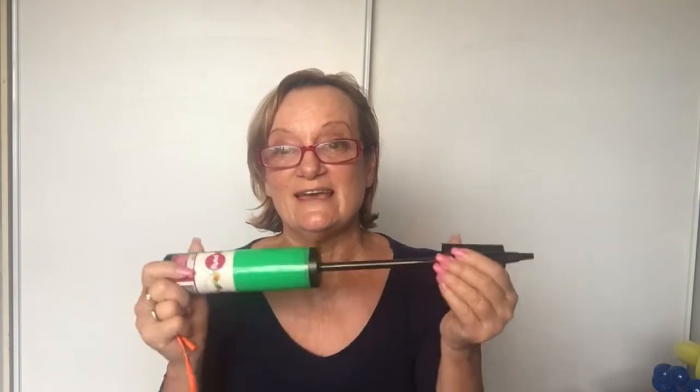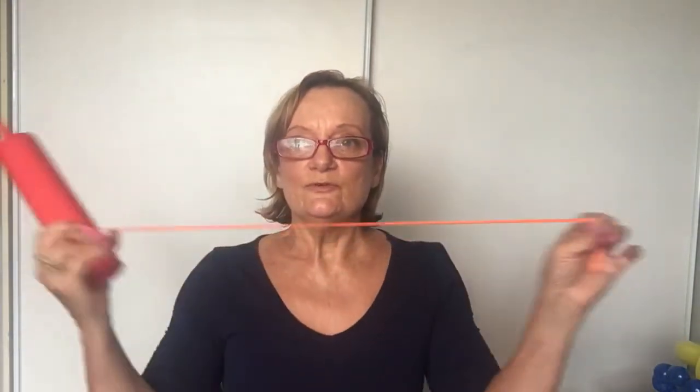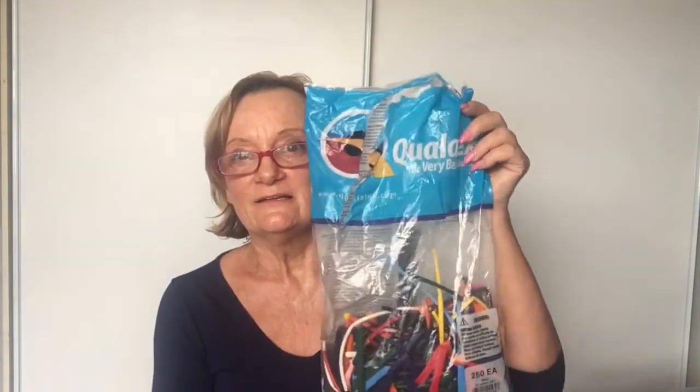We also have a two-dollar shop pump — they're great too. You can use those to start with, no problem. You can get them from Kmart or wherever. Now, this balloon is a 260Q — they're called 260Qs from Qualitex. I'll give you all the links to where to get these things. They're reasonable if you buy them from Qualitex or JJ's Balloons in Sydney and Manly.